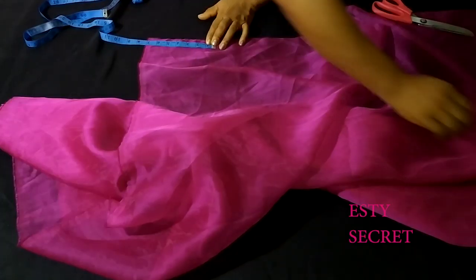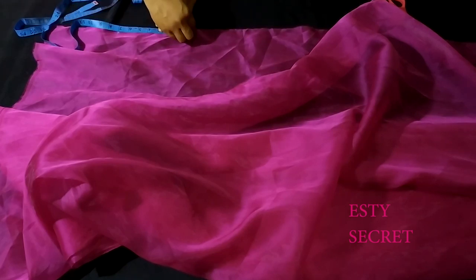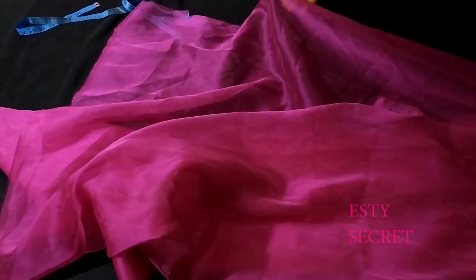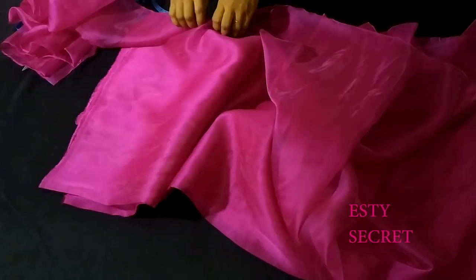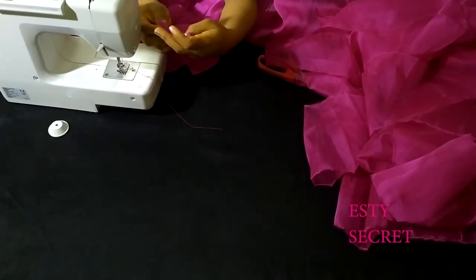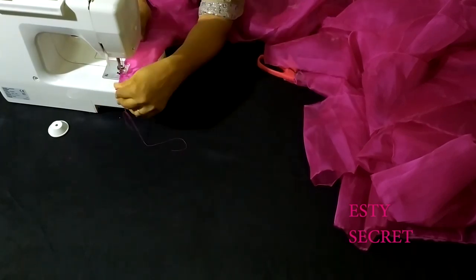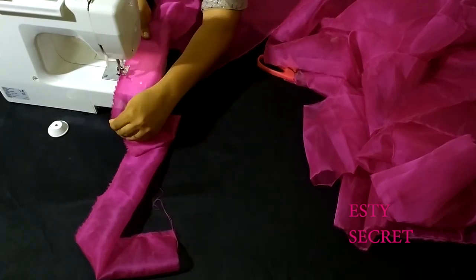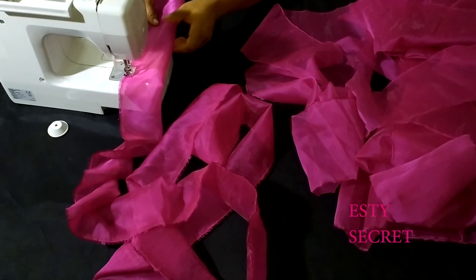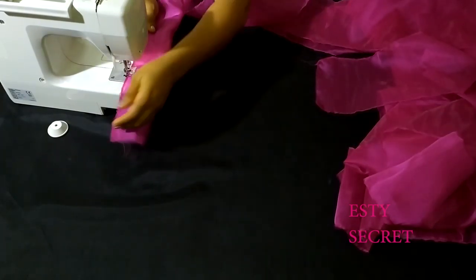On my shell fabric — the organza — which I'll be using for the ruffles, I'm marking seven inches. You can do six inches but don't do less, because you're going to be folding it in half. I give it a snip and tear it along — that is how I cut my organza fabric. After cutting, just fold the strip in half and give it a zigzag stitch. If you have an overlocker you can use it, but if not, just give it a basting stitch, then you can take it close to the flame so the thread won't come off later.